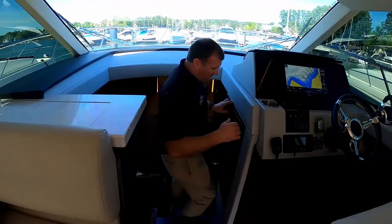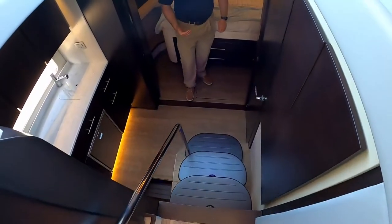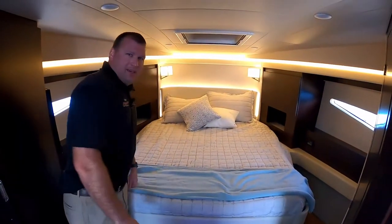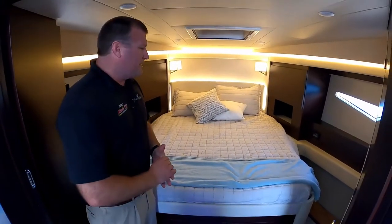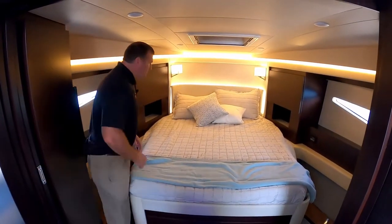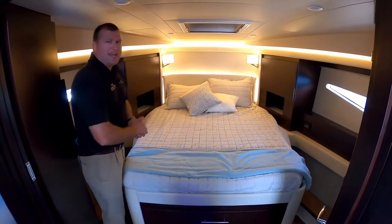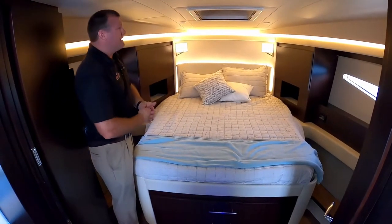As we come down below, we've got three large steps that are lit with blue LED lighting underneath the stairs so you can see them at night. In front of us, this is our forward stateroom on the 42 Fly. This is a full queen-size bed at proper bed height, and we've got plenty of room to get around either side of the bed. It's very hard to find this type of layout on a boat this size — most of the time the bed's in a corner and it's really hard to access either side, or the bed's really tall and not quite queen-sized.